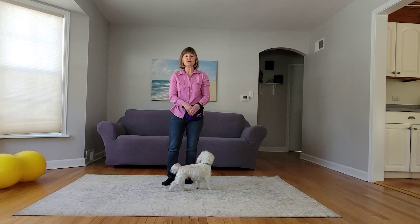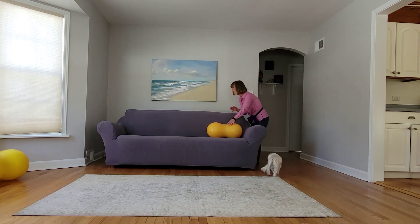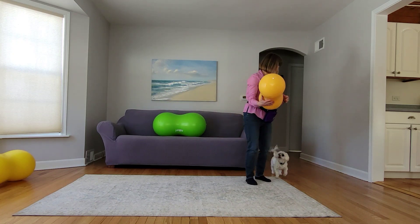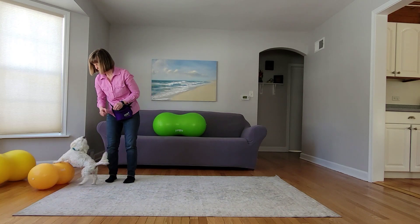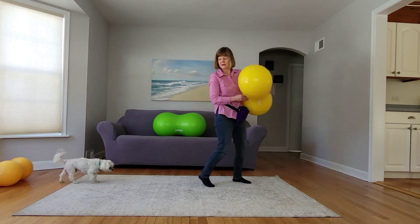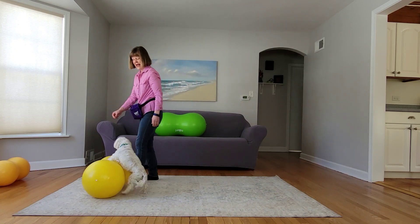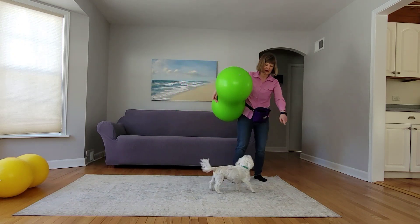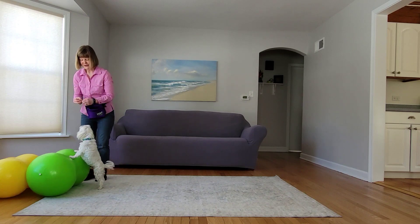Your dog can also learn how to do different sizes. Yes, good boy. Now we're going to go back and do the medium size one. Yes, good boy. Now we're going to do the large one. Yes, good boy.